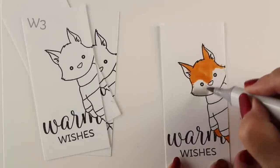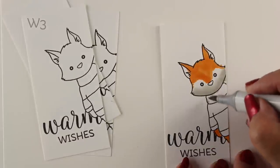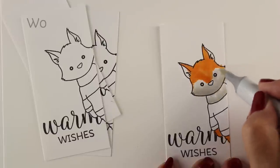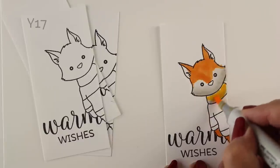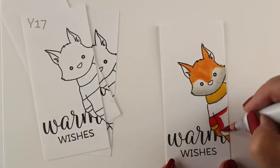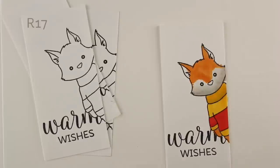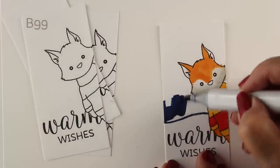I wanted to color the fox and show you that, but I also have a background idea. I decided to get the background done a little bit before doing all the layering and colors on the fox, so I'm going to do a little bit of blending here. I wanted the fox to be a warm gray, and I wanted to show you that you could put your shadows down before you do your color — on the neck part of the sweater, for example — but I decided to get the background done first.